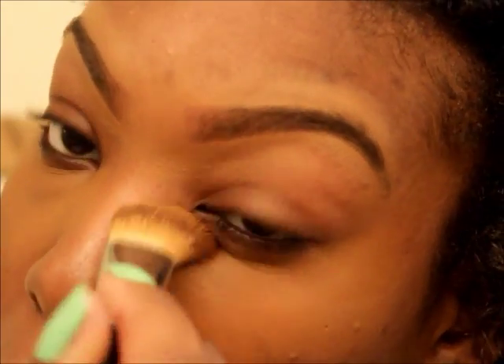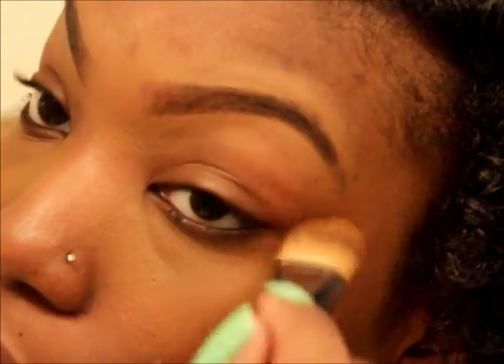Now it can get a bit oily depending on what type of concealer you use, but using their liquid concealer I never got too oily. Their clay concealers and stuff like that can be a bit oily. But to me the coverage is comparable to MAC, in all honesty.